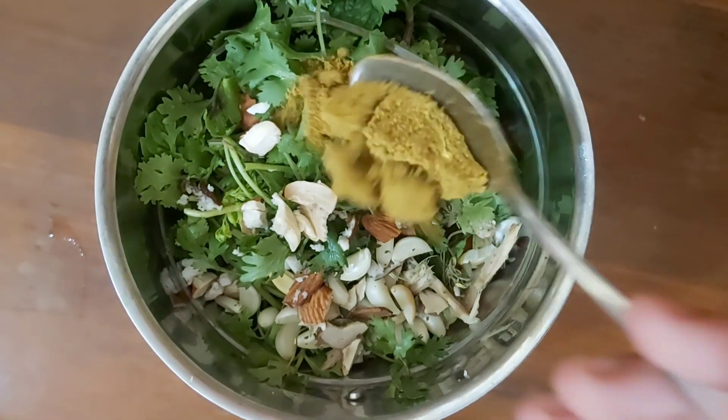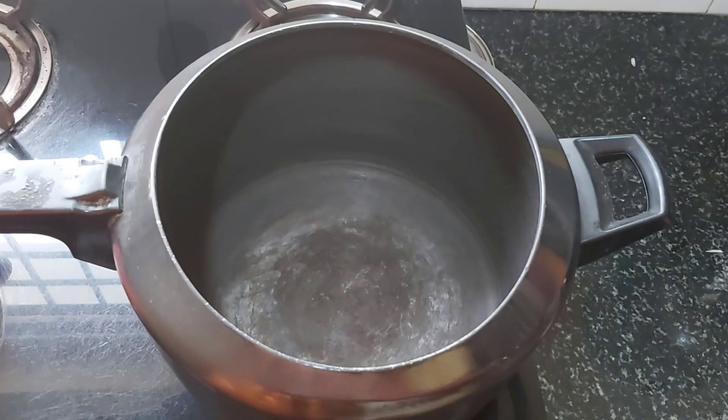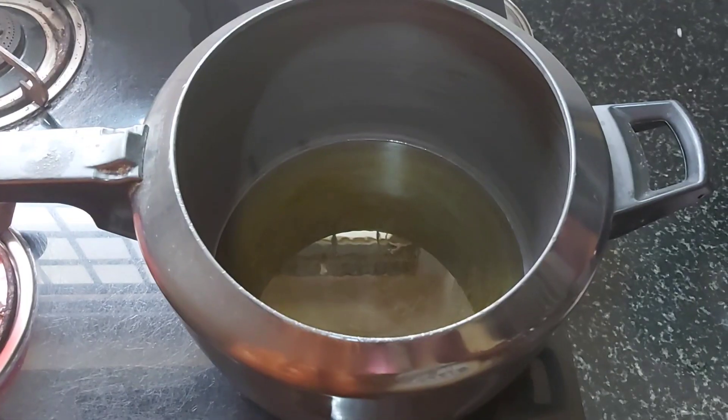We will grind it with the processed vegetables. We'll grind it with 1 spoon. Put a little spoon — cook with about 5 spoons. We will grind it with the vegetables.